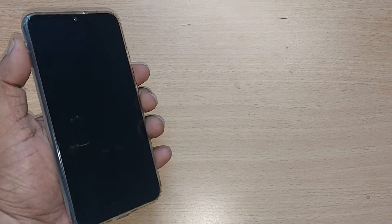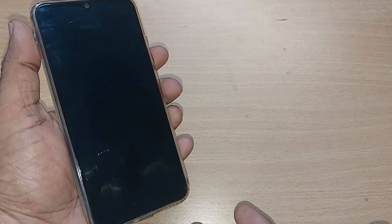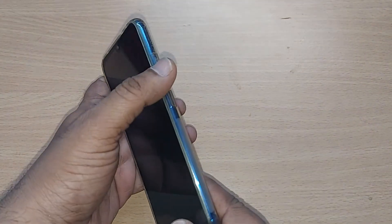This black screen problem is very common in Xiaomi phones, and whenever it happens we would be worried. How do you come out of this problem? We are going to see in this video. If you are new to this channel, kindly subscribe.